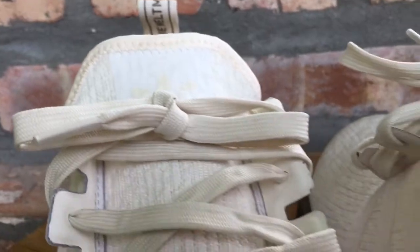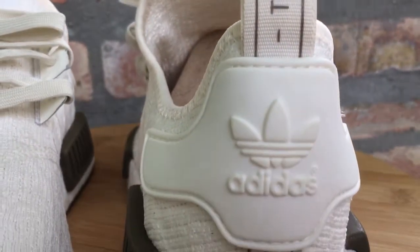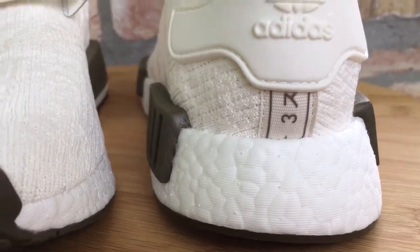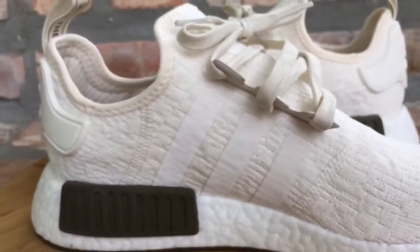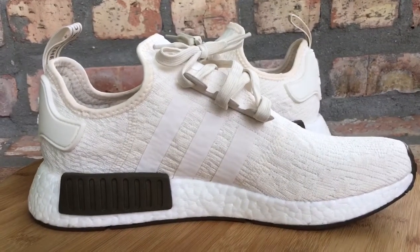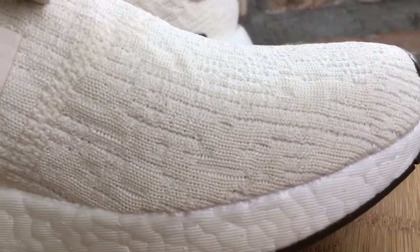Size-wise on NMDs, the prime knit pairs — I've been going down a half size. These are a 10, and in my prime knits I usually go nine and a half. But with Champs they send me size 10s in all my stuff, so I have a little bit of room. It's not horrible — it still works. That's because I like a snug fit when I wear my shoes.